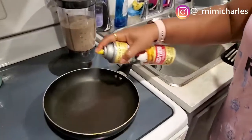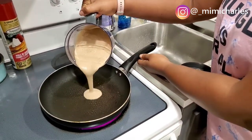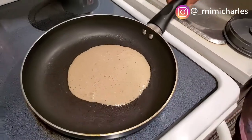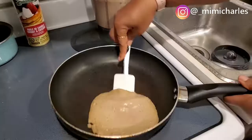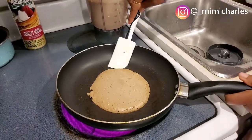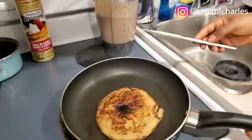Just blend it to combine and now we go ahead and make the pancakes. I use spray oil because it's easier, less messy, and you don't waste oil — when you use normal oil, pancakes can become too oily and soggy. This batter is quite soft; I probably should have made it thicker because it's very light and it's quite difficult flipping the pancake.